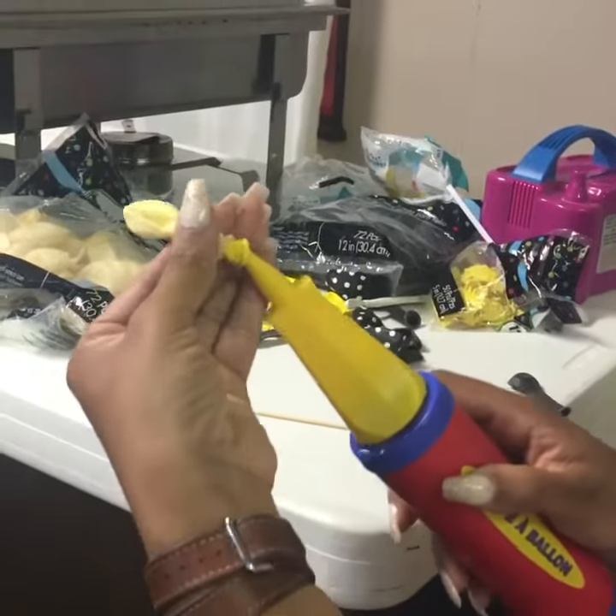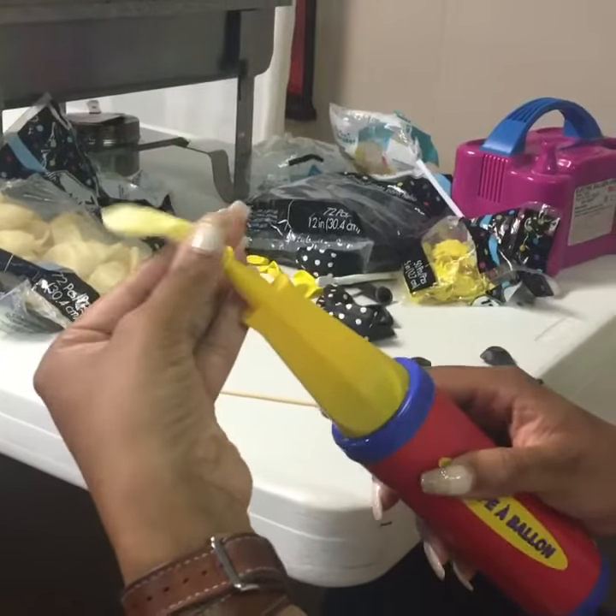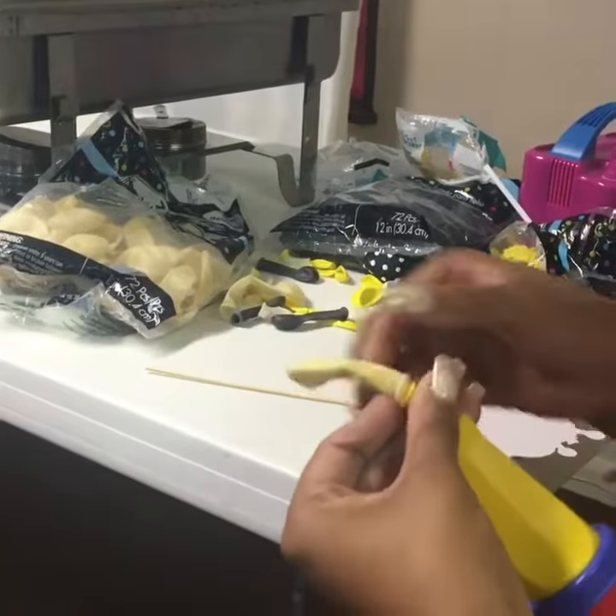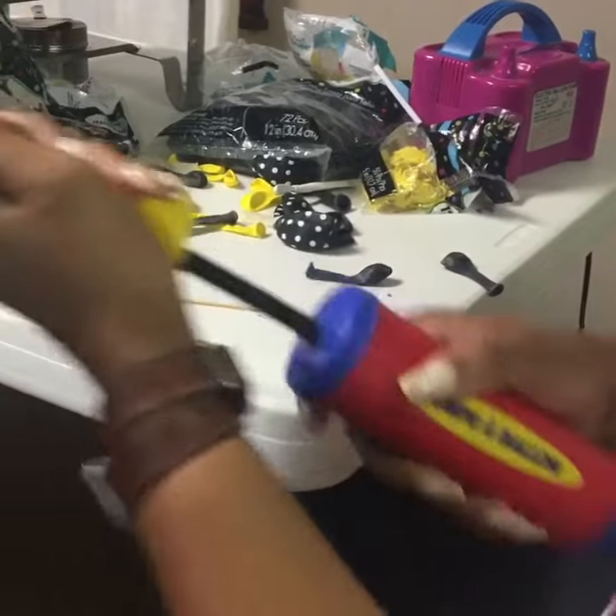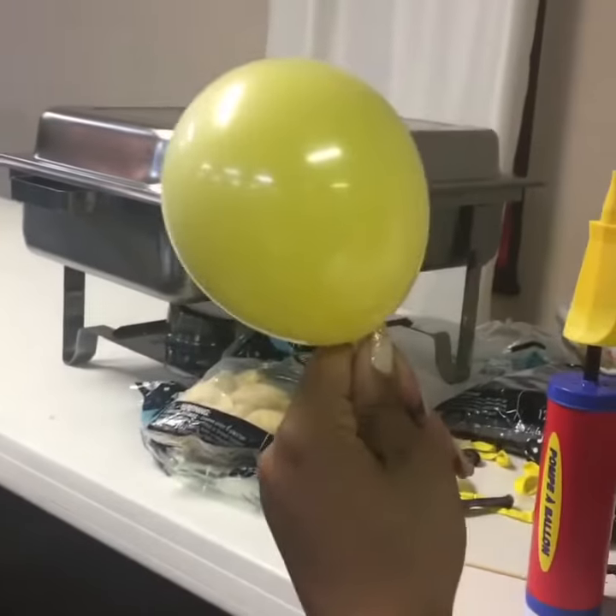Remove your skewer. You're going to hold the two balloons together over your ear pump, and voila, you've created a pearl balloon.